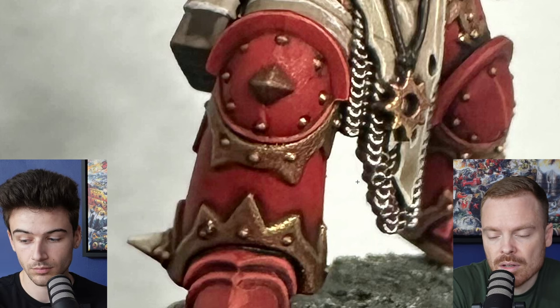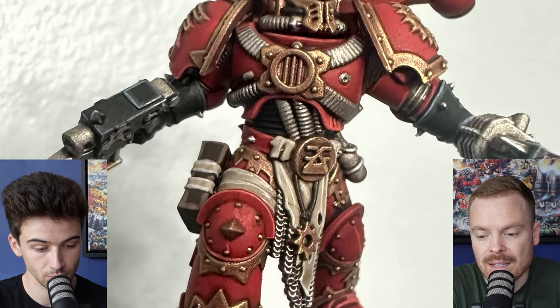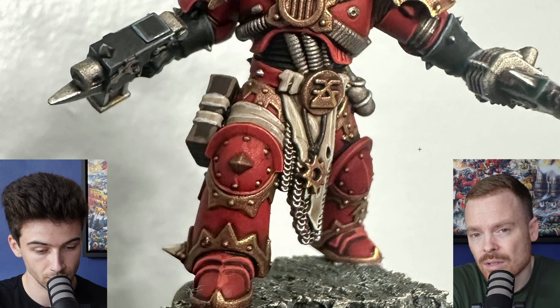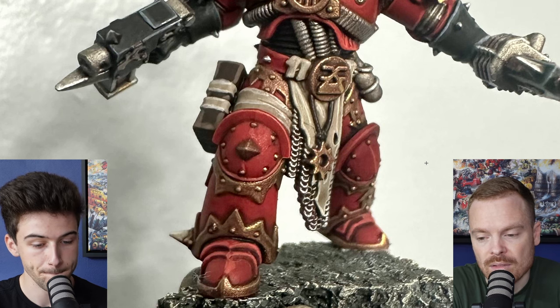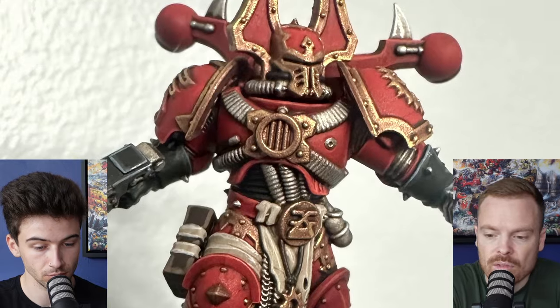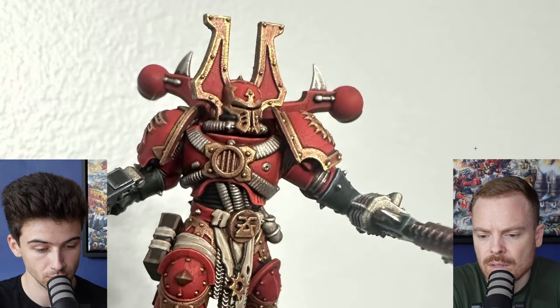Certain things on the model — like the knee pads — you could theoretically leave those rivets as gold, so the knee pads look a little bit more ornate. Other rivets that just hold on the trim of the armor could potentially be silver. I think that's quite a good way of doing it. And I say gold, but obviously it could be bronze or brass as well, because Khorne has brass denoted in its color scheme.